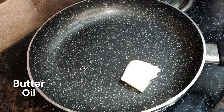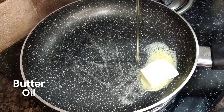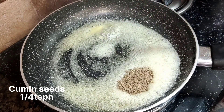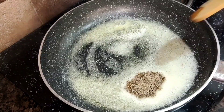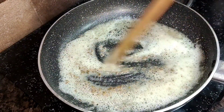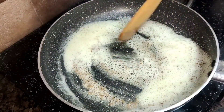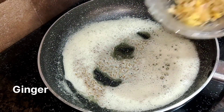So let's start making Paneer Bhurji. I am adding butter in a pan and I will add a little oil as well. As the butter and oil become warm, I will add jeera and let it crackle until it turns a little golden.